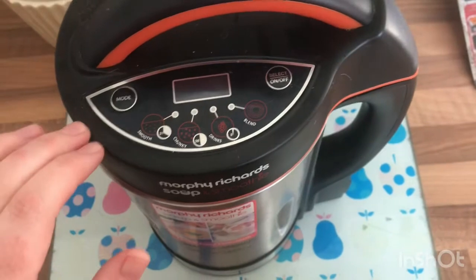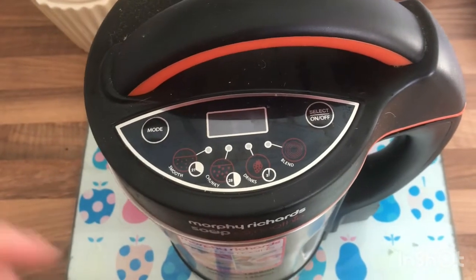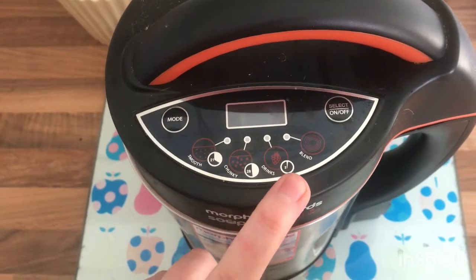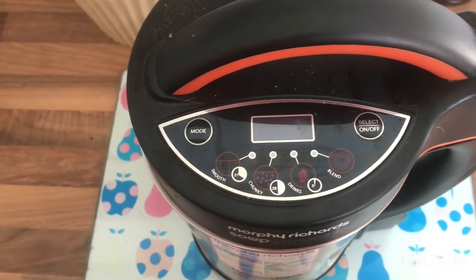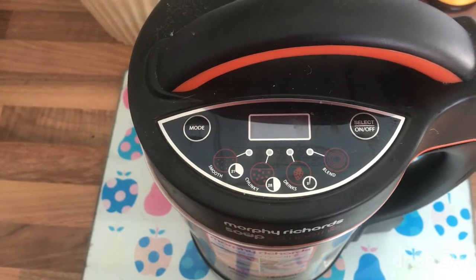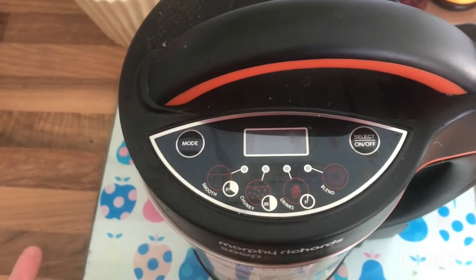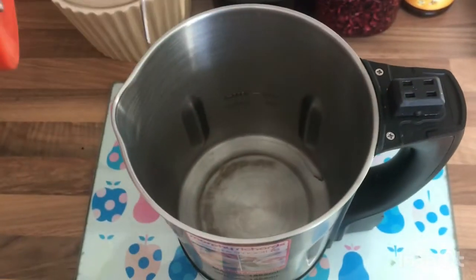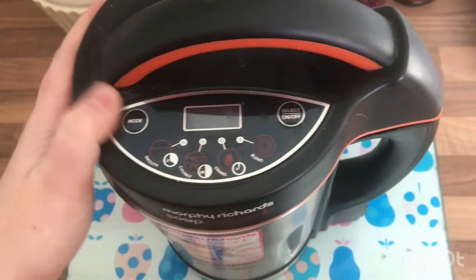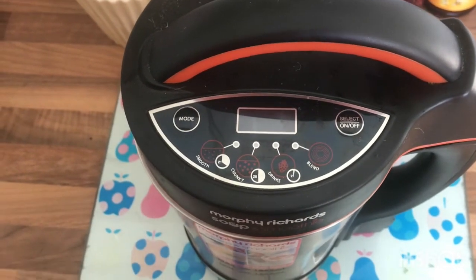You've got different modes on the top. You've got smooth, which blitzes it into a smooth soup; chunky, which leaves it as you've cut it; drinks for smoothies; and an option to blend manually. For something like carrot and coriander soup I go for smooth, but with leek and potato I don't like it really chunky but I don't like it all blitzed either. So I use chunky mode and then blend it a little bit to the consistency I like. You just put it on, select which setting you want, and press start.